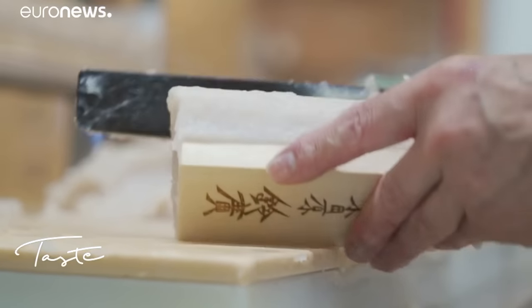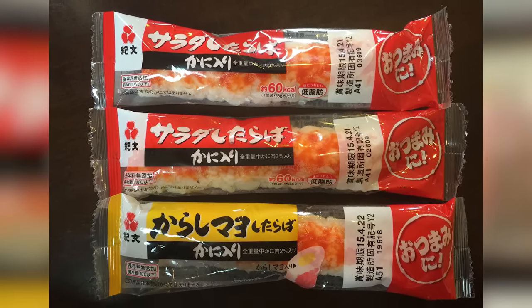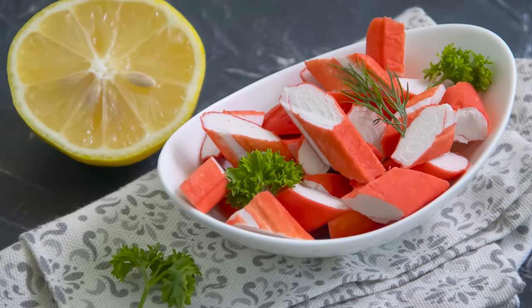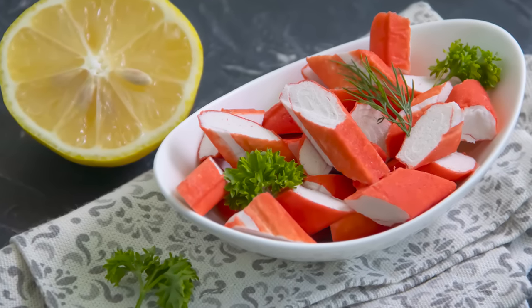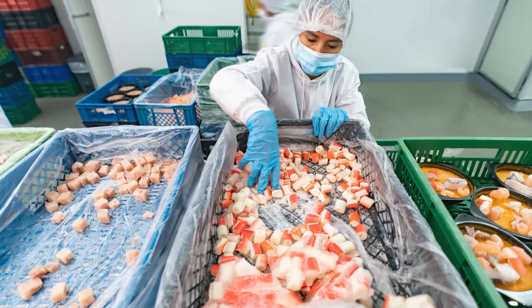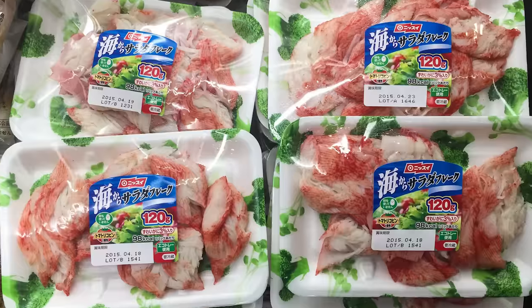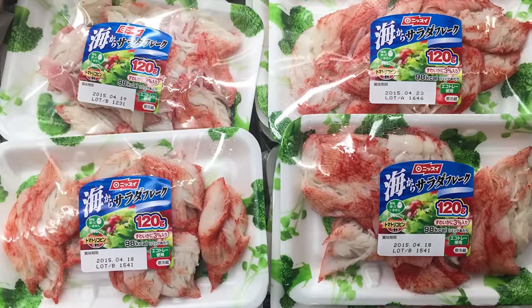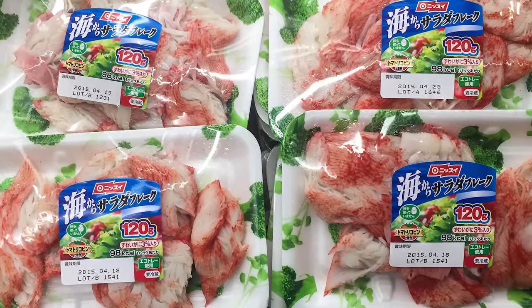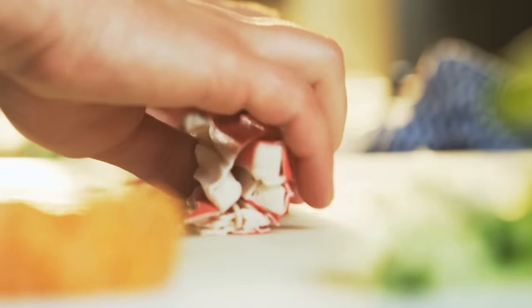Surimi has a long history. Ever since the 12th century, it's been used by Japanese chefs in order to reduce food waste. Once it found its way to the United States around the 1980s, it became a popular ingredient in restaurants and households. Today, the global surimi industry brings in over $6 billion and is estimated to hit $11 billion by 2033. FDA-approved labels must indicate either imitation crab meat or fish protein, but whatever you call it, this is a delicious and cost-effective alternative to the real stuff.